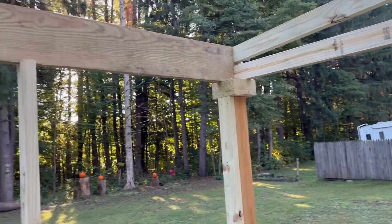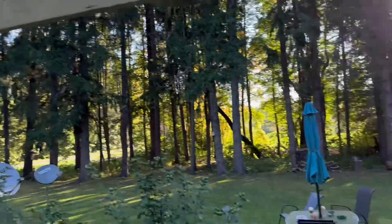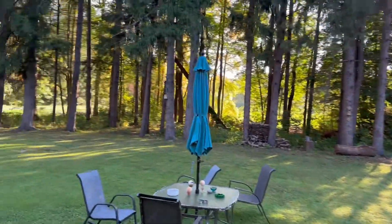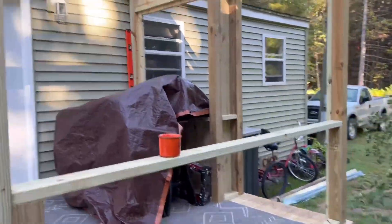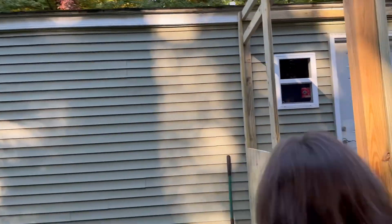We've got some progress going on the screened-in deck here — you could call it a porch in a sense. We got it all framed out and ready to go. We're waiting for some more material, but you can see generally what it's going to be like over here. We've got a pretty good example.